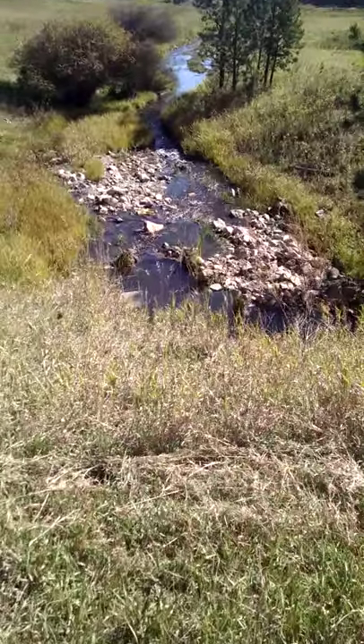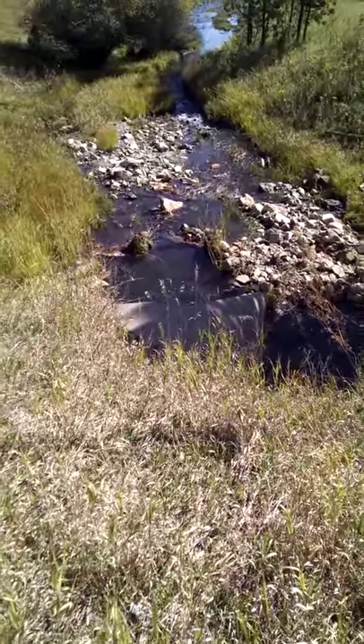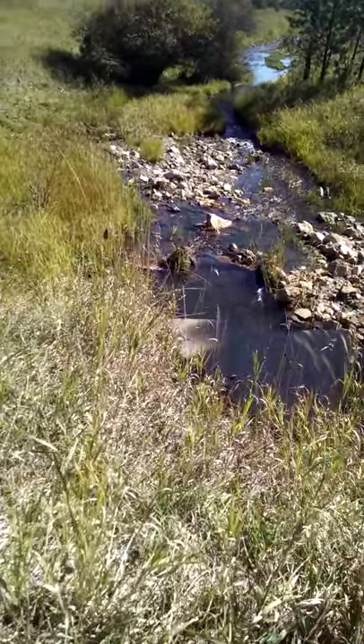I don't know if you'll be able to see them or not, but they're on the left there in front of this culvert right ahead of us. I'm going to crouch down and kind of sneak down there so they can't see me.